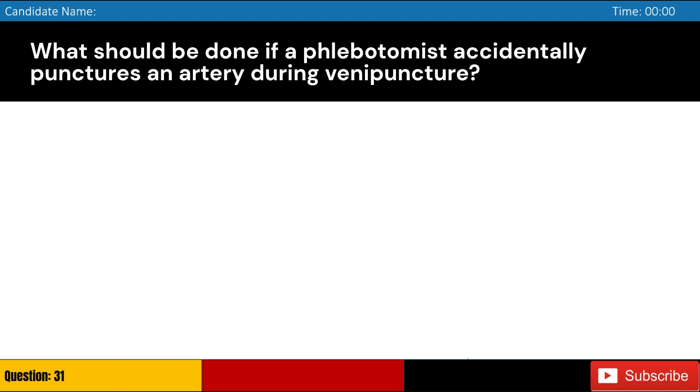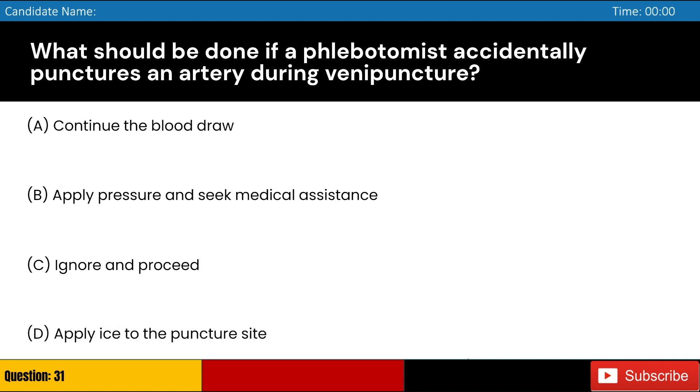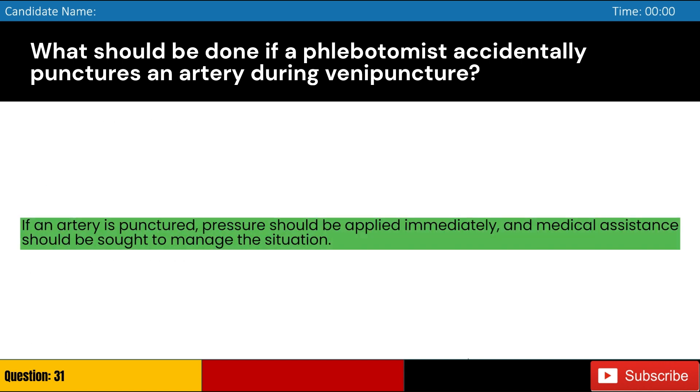What should be done if a phlebotomist accidentally punctures an artery during venipuncture? Answer: B. If an artery is punctured, pressure should be applied immediately, and medical assistance should be sought to manage the situation.